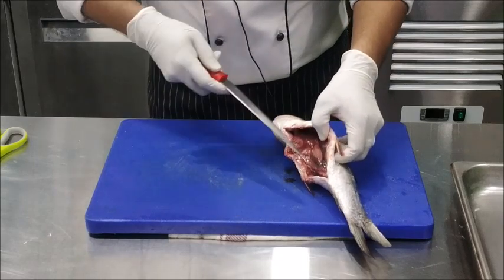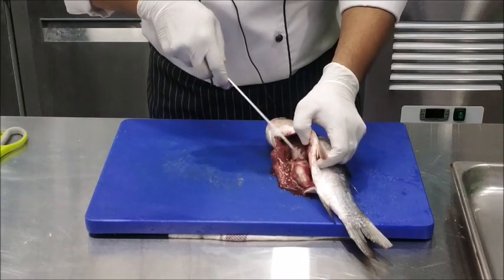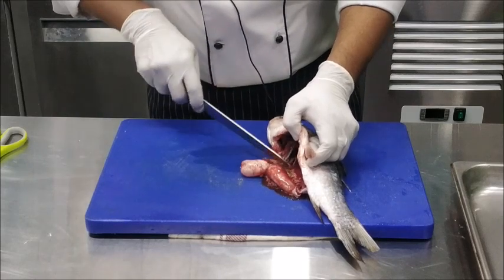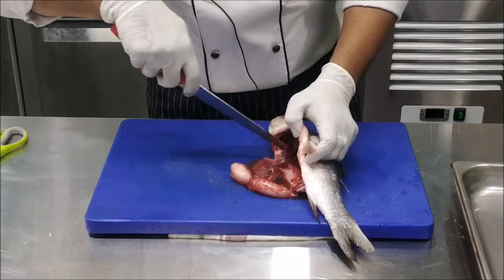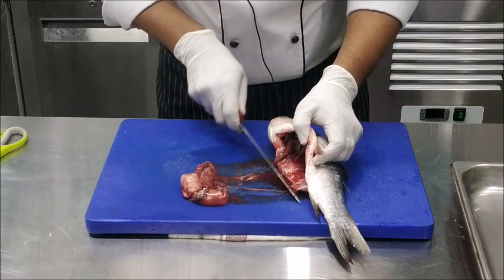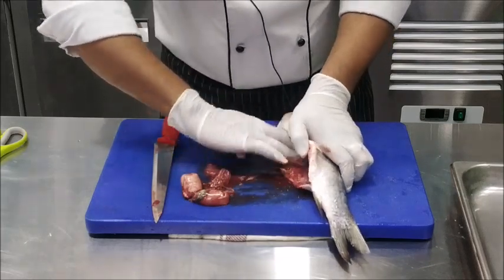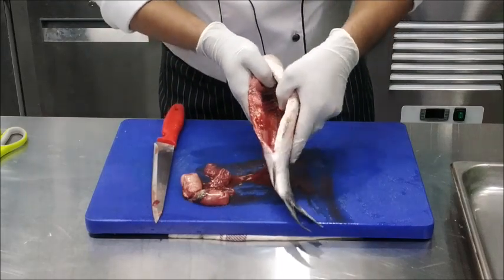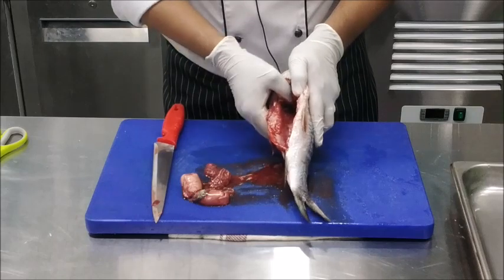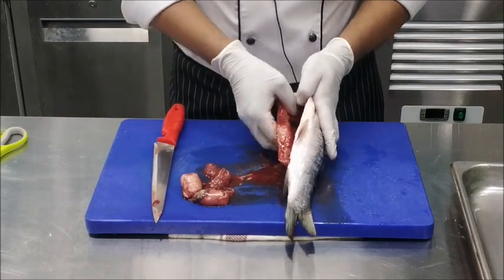Opening the stomach, use your knife to scrape out the internal organs that you may see in the fish. Generally, these organs come out very easily using the knife and you don't need to put your hand inside. But in case it does not come out or something is left, then you need to use your hand. You will also find a black line of blood over here — this needs to be removed by pressing your thumb over the bones of the fish. Otherwise, this blood when cooked along with the fish makes the dish bitter in taste, so you need to remove that blood.